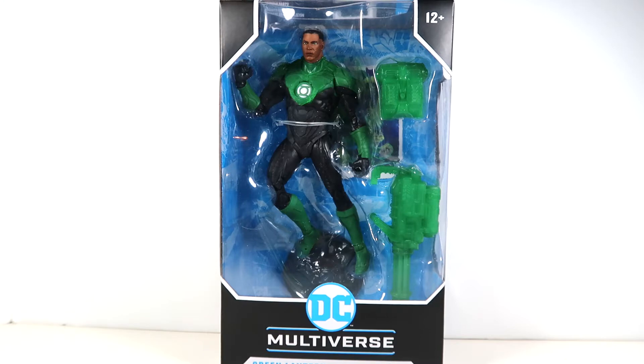We got a nice clean, simple, comic-accurate John Stewart Green Lantern — a core DC character, not a bat variant or something from an obscure Dark Knight's Metal type comic. This is really core DC stuff, what a good section of fans want to see from McFarlane: just some core characters done so we can have a nice line. This especially contributes towards the Justice League team — we still need Martian Manhunter, a good Wonder Woman, Aquaman, Hawkgirl — but this is a great first step toward completing that team.